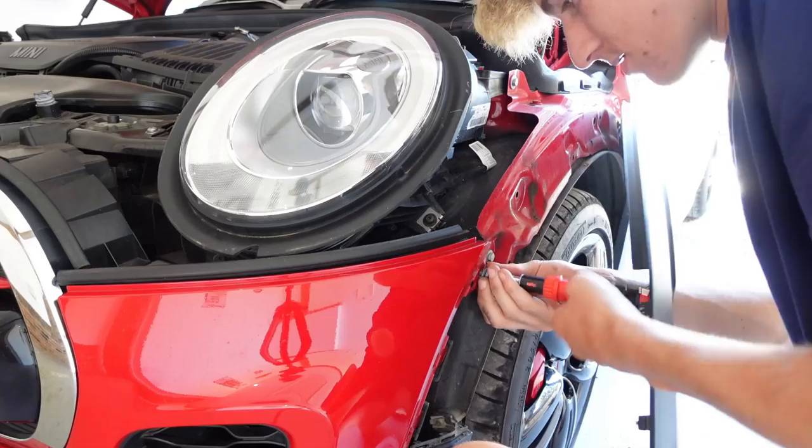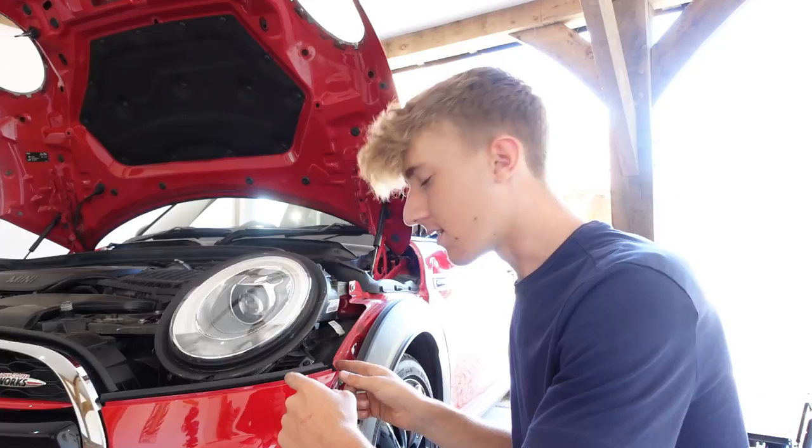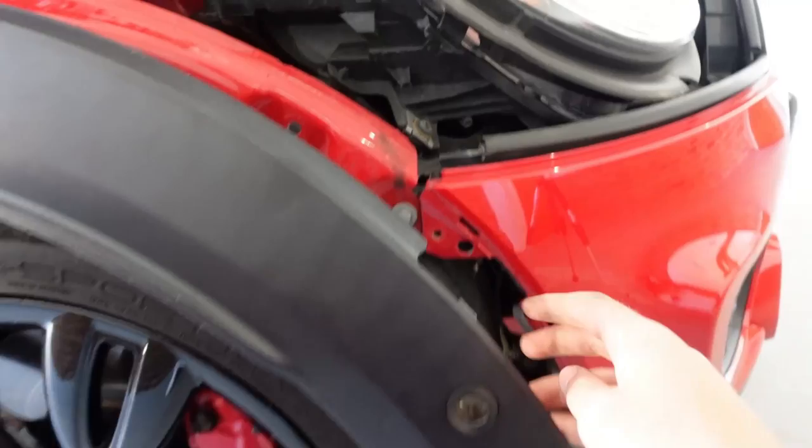What we need to take out now is this screw on the side of the bumper. Then go to the other side and replicate the same process. Once that's all disconnected - parking sensor off, screw out - go behind here where there is a bolt that we have to undo next.